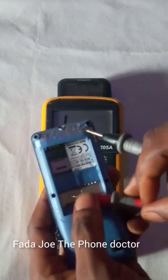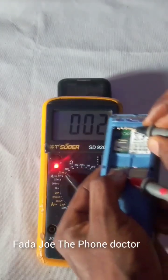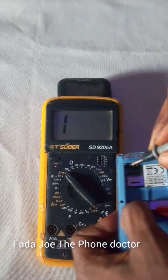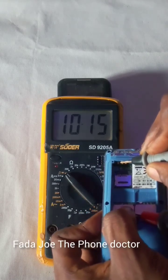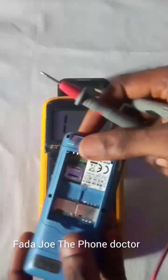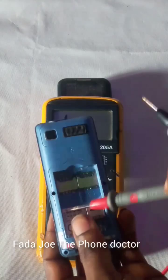The next thing to test is the negative side — to see whether the negative is connected. Can you see? The negative is connected. Now let's test the middle tab. The middle tab is still connected too. So nothing is wrong with the power input. That means the problem is from inside the phone and we need to open it to check — whether it's a capacitor, diode, or something else.